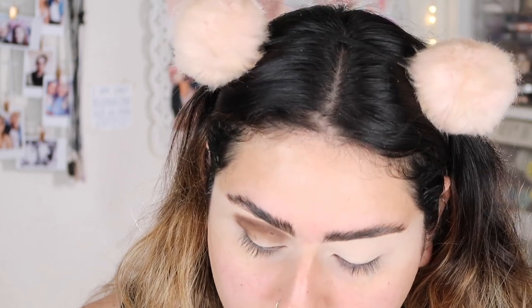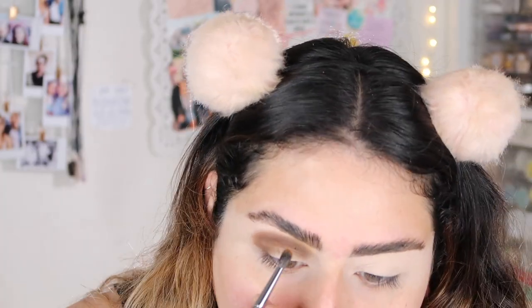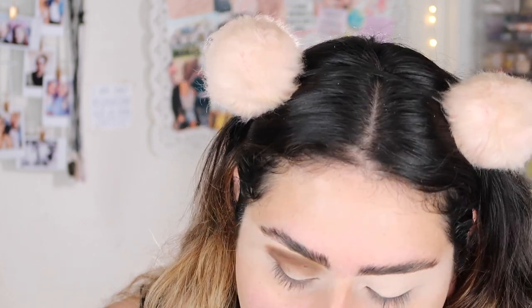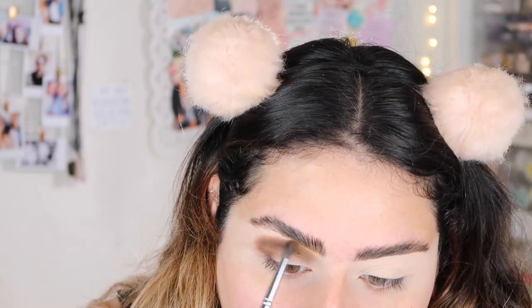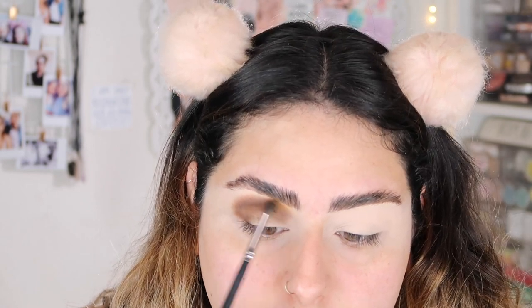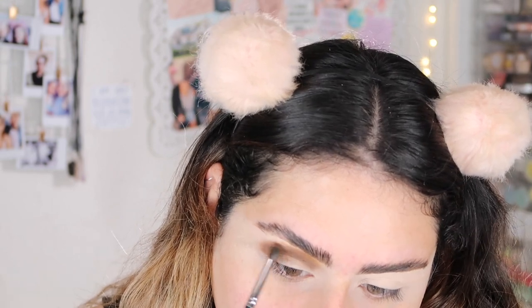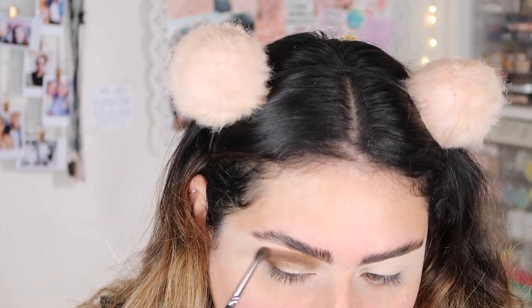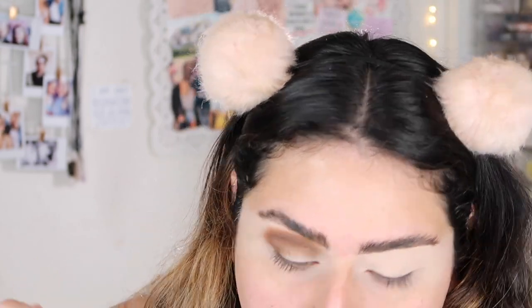Next, I'm going to go in with 'Camelot,' which is this yellow mustardy shade, and blend that on my brow bone. I'm also going to take 'Copper Boxes' and go in with that one. Like I said, I didn't get a notification that it shipped, so I kept waiting and waiting for my sister to tell me. She forgot to tell me — the box name was a little weird and didn't say from Pure Cosmetics, so she didn't know. Apparently it arrived two or three days after I ordered it.